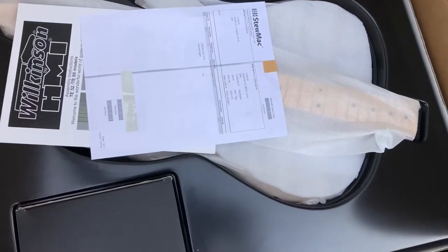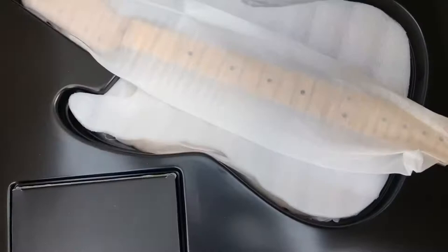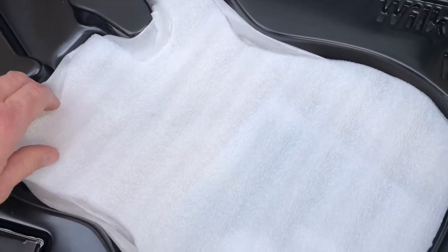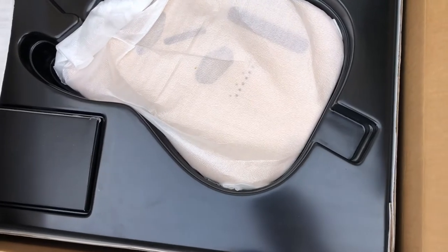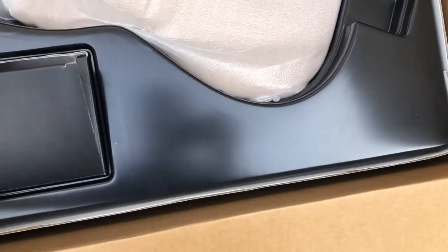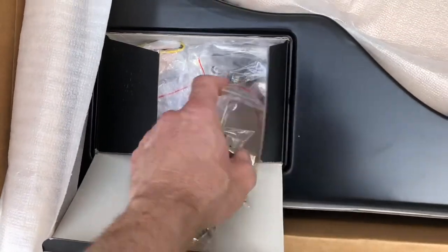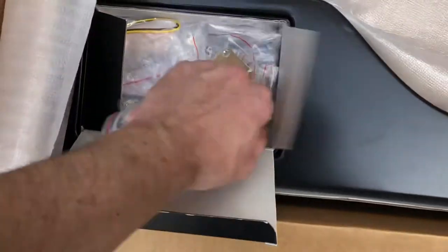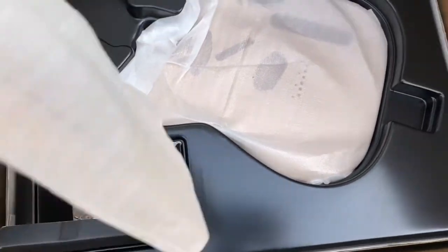I just got the lid open to the box. I'm going to take off this protective sheet here — look at that, there's my information. Instruction manual. Neck. Body. Bakelite pickguard. Tuners. Electronics. Neck plate. Looks like I got everything I need here. A little slip stick. I'm going to do this one-handed here with the camera.